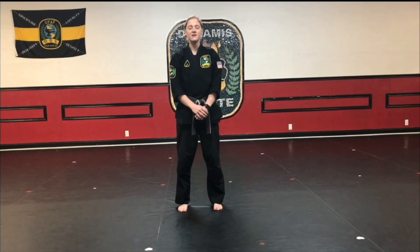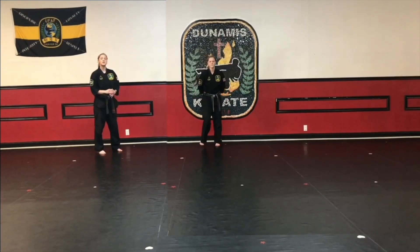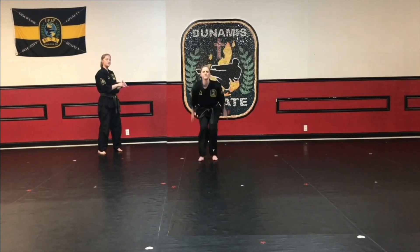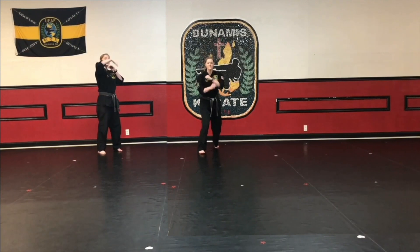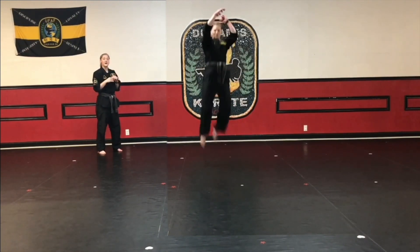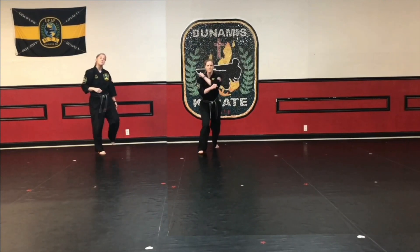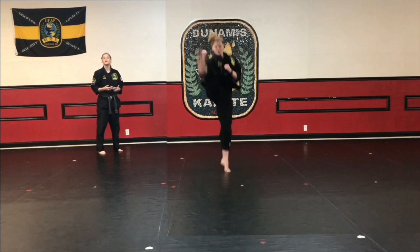Now we're going to move into some kicking. The first kick we're going to do is a pop front kick, which uses the tuck jump we did earlier in our warm up — specifically the tuck jump where we brought our knees in the front. So we're going to take the two big steps and jump bringing the knees up, but this time when you jump, you're going to shoot that front kick out nice and high. Make sure you chamber and kick up nice and high, keeping the back leg tucked. When you keep that back leg tucked, it makes it look like you're jumping higher.